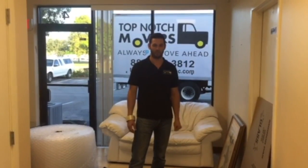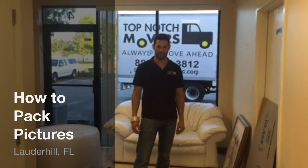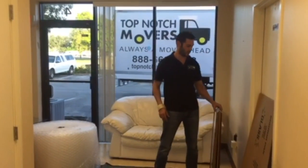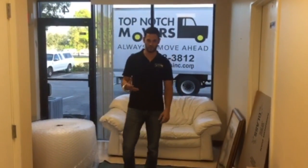Hello, my name is Henry and I'm with Top-Notch Movers. Today I want to show you how to pack pictures correctly. I have here two pictures with glass. Make sure that you have working space where you can put the pictures and do the right packing.